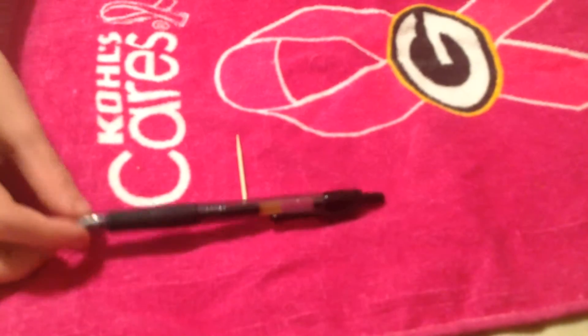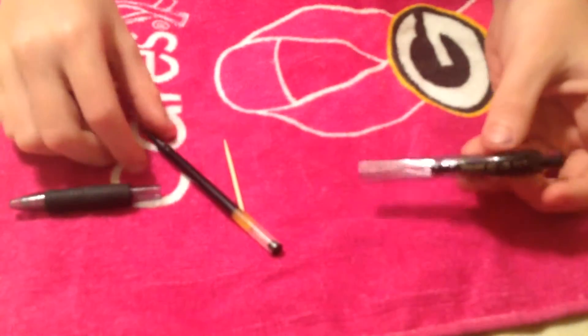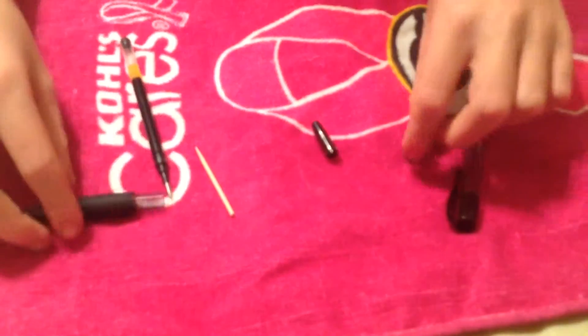First, you have your normal pen like this — it clicks and works. You're going to untwist this part right here and take that out. There will be two pieces. The clicker part — you just want to take this and jam it in there like that, and it'll come out.